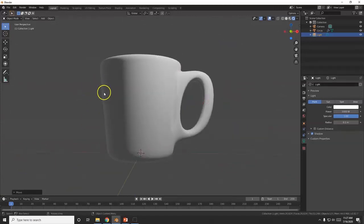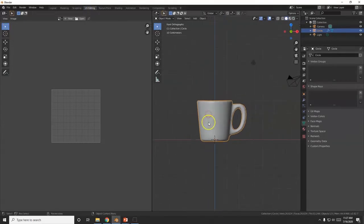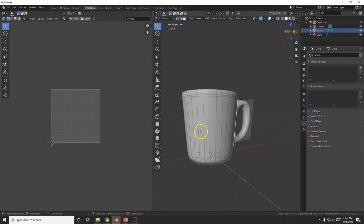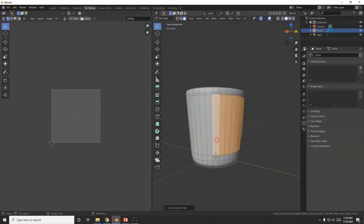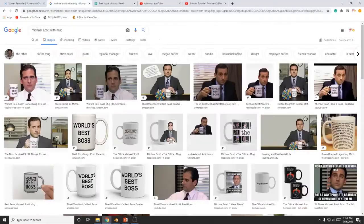Now to UV wrap it — go to UV Editing up here. Number 1 for front view. Select the mug and go into Edit Mode. Face Selection — I want to UV wrap these faces here. Select one face, hold Ctrl and click further along to select all the way across. Front view — I can go even further. There we go.